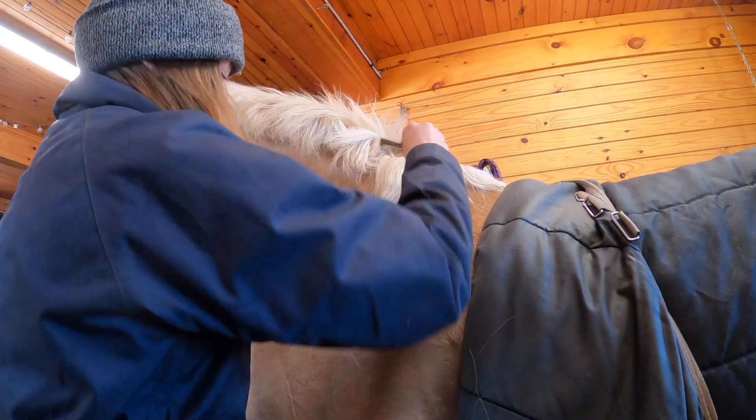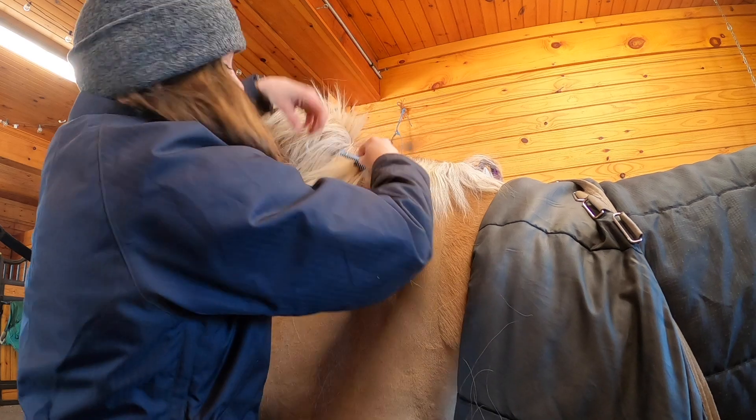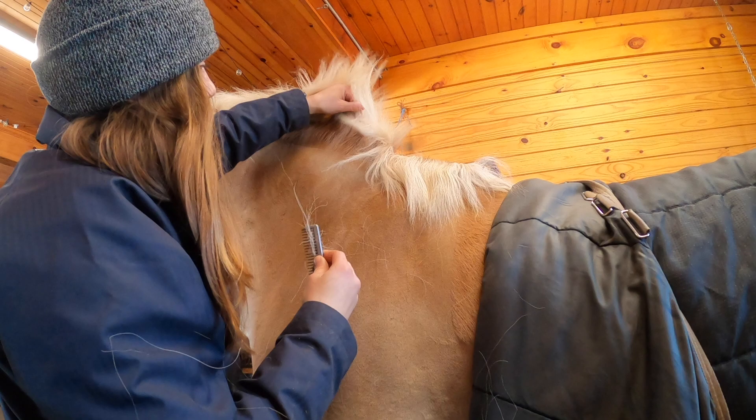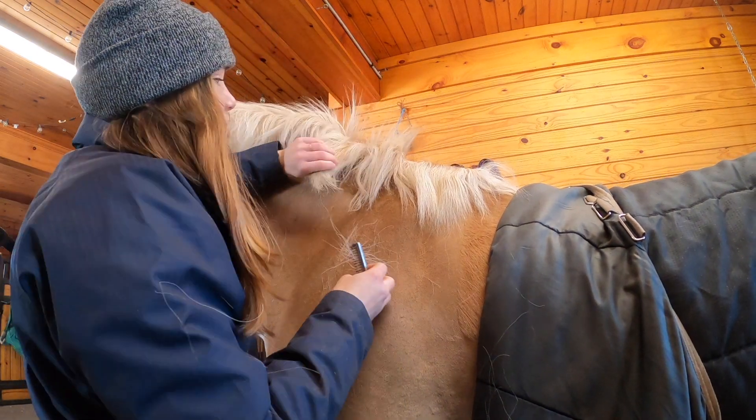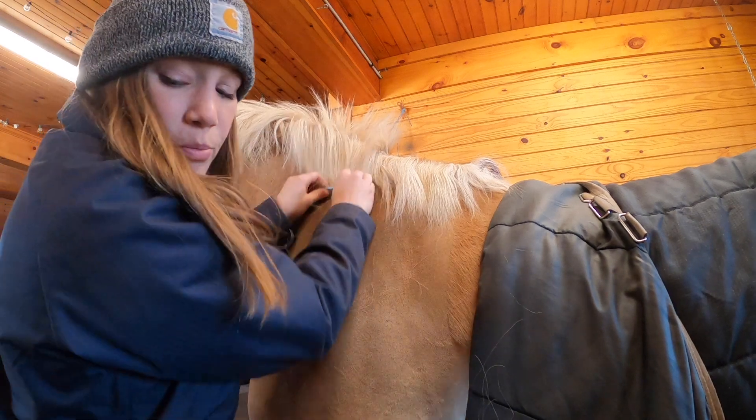Norman actually needs his mane pulled today. Haflingers are known to have very thick manes and tails, and I've been pulling his constantly, but I'm going to re-pull it today — I thought I'd show you guys that and introduce you to Norman. He's one of my favorites. The first thing you'll notice is that Norman's mane likes to stick straight up, and even though I've pulled it a few times, Haflingers' manes tend to be pretty thick.